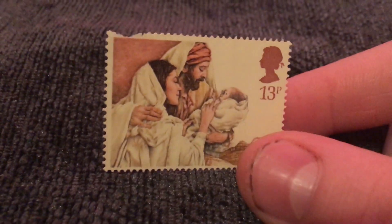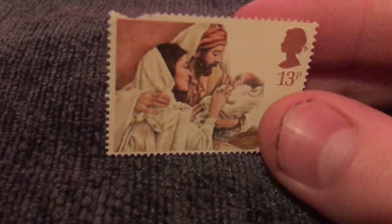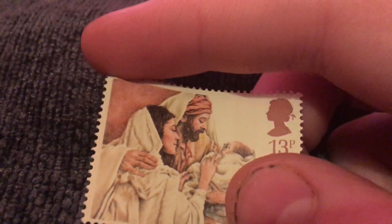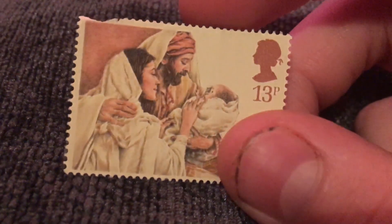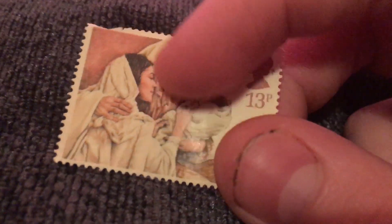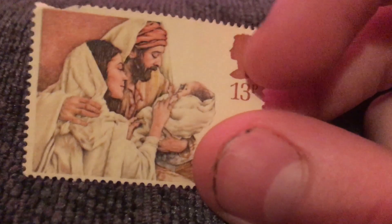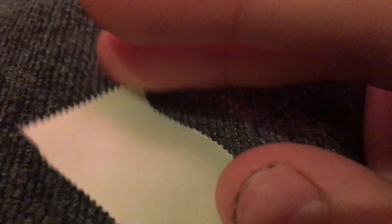Here's another stamp of baby Jesus. You can see this one's different to the one I showed you earlier because it has a clipped edge on top. It's not the best of condition — there's also a bit of staining there — but other than that it's quite a nice stamp for 13p. I'd proudly display that.